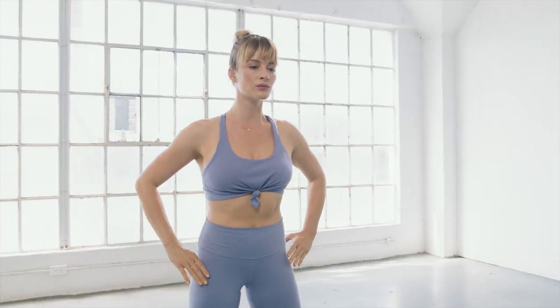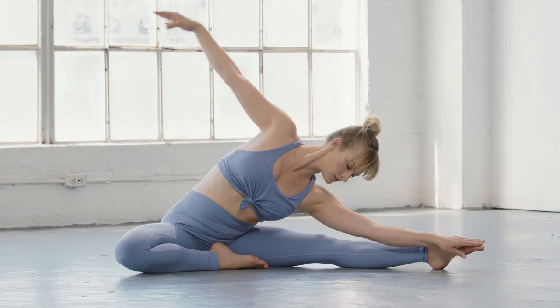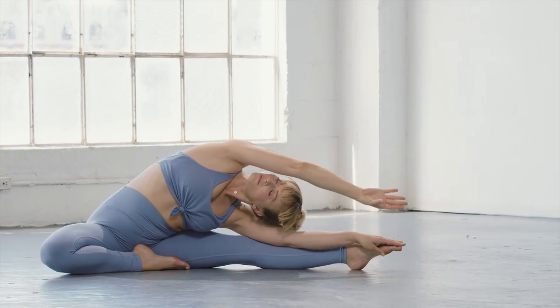Each class is crafted with time and energy output in mind. This allows you to truly tune in and listen to what your body needs, and give it the class that it's craving.